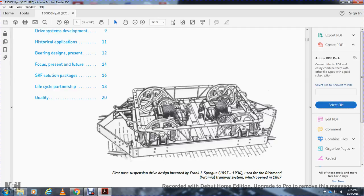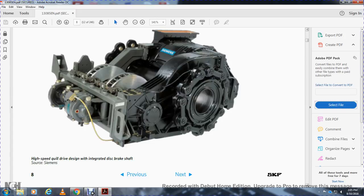Shown here is the nose suspension drive design by Frank J. Spargo, 1957, originally designed in 1934 and used by the Richmond, Virginia tramway system which opened in 1887. Also shown is a high-speed quill drive design with integrated brake shaft.